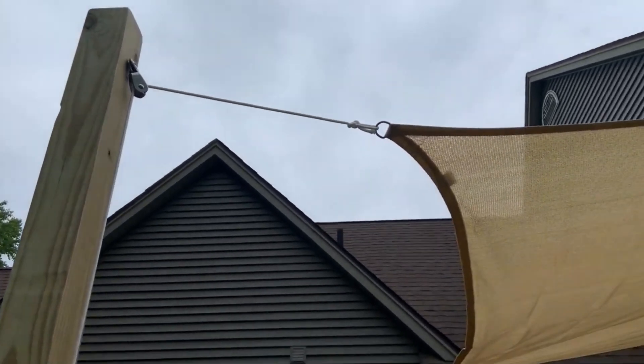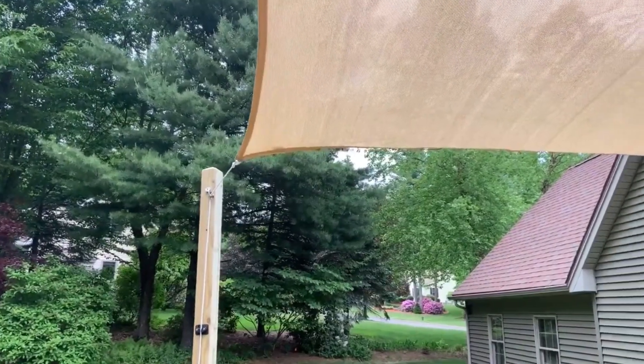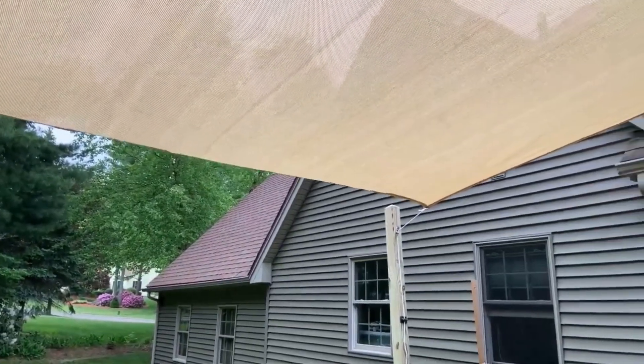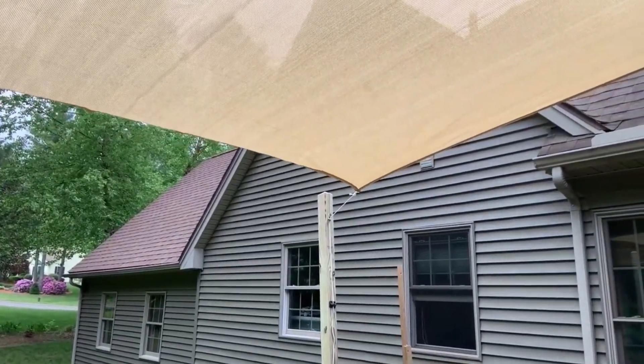Once you are taut with your shade sail, you won't have any creases in your sail and you can just have it above your outdoor activity and sit in the grass or do whatever you need to do. It'll just be a nice shade for whomever is out there.